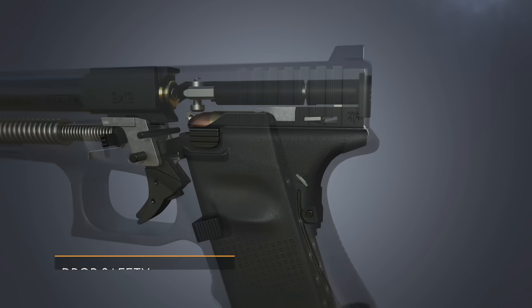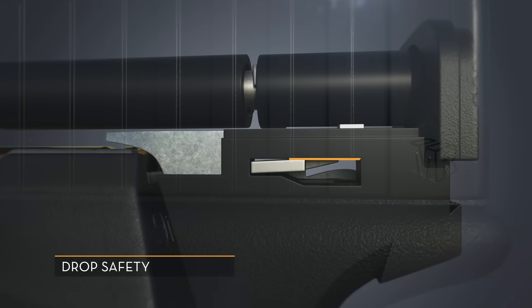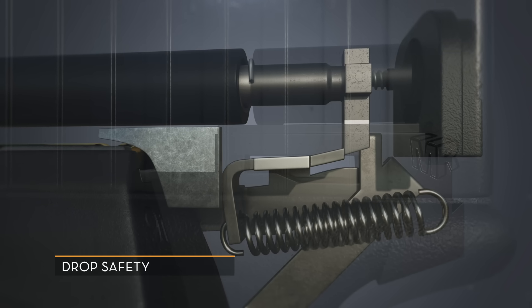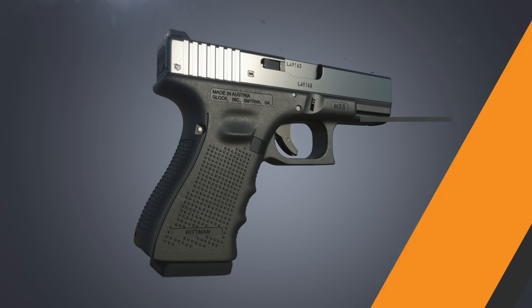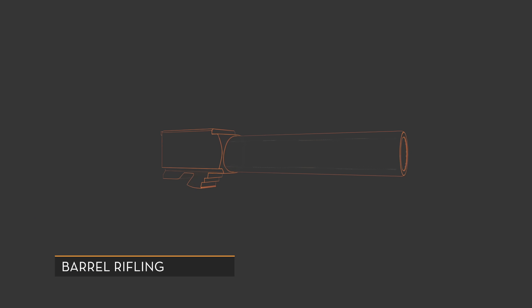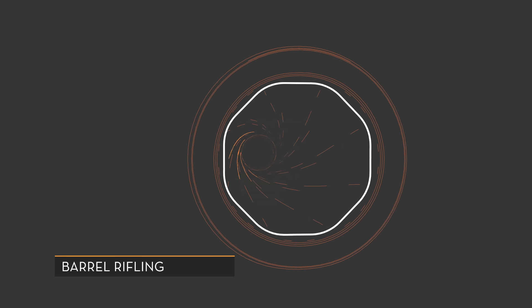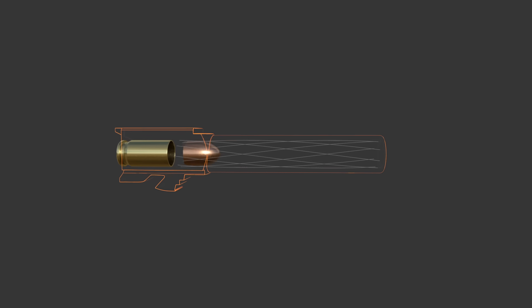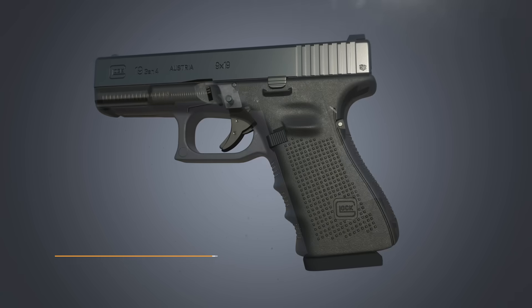The final safety is the drop safety. The trigger bar is held in place by the housing, and the firing pin cannot move forward unless the trigger bar has moved back and cleared the ramp of this housing. The inside of the barrel contains polygonal rifling, which causes the bullet to spin, providing stabilization throughout its flight and increasing accuracy.